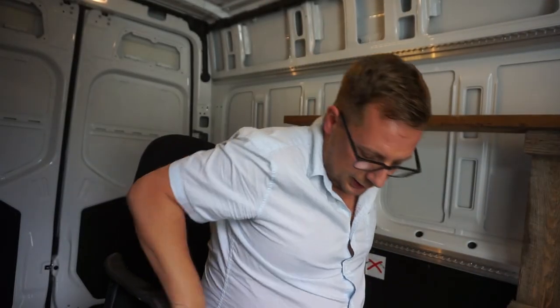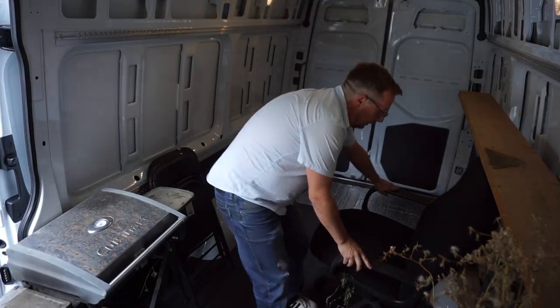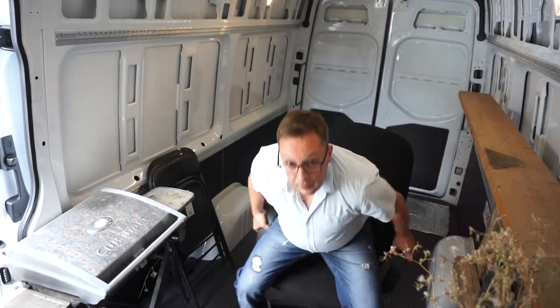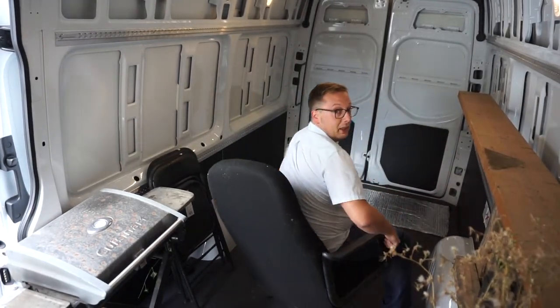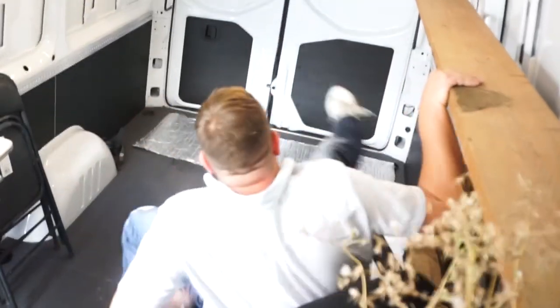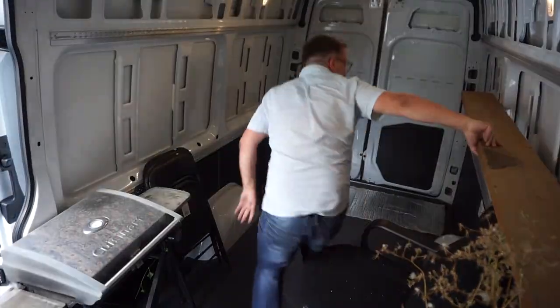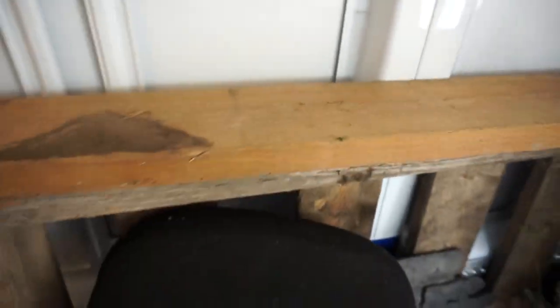Standing desks are the new trend, better for your back and whatever else, but when editing videos I like to sit. So I brought this super comfy captain's chair — as you'll see, it has a bit of a lean to it. When I sit this way, it fits perfectly. I think you guys get the point.